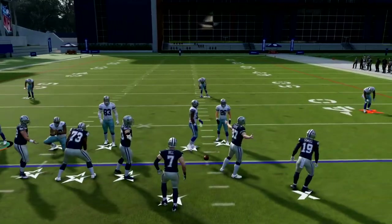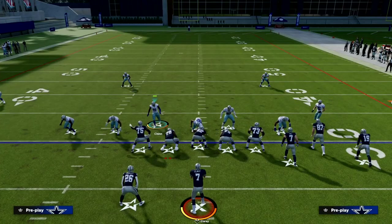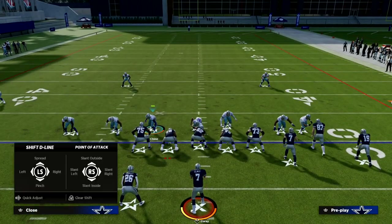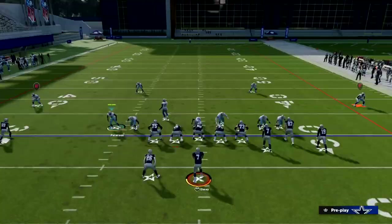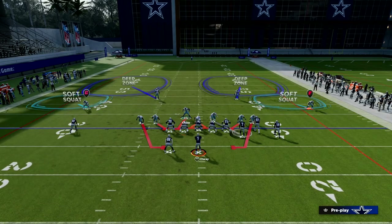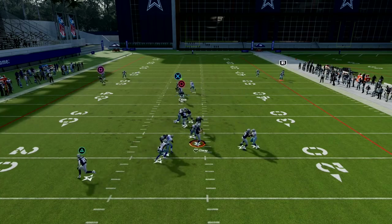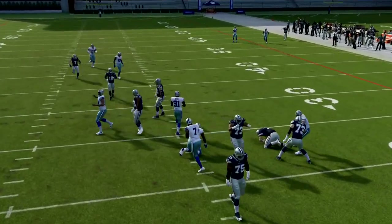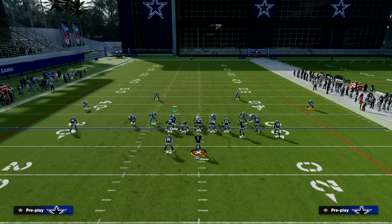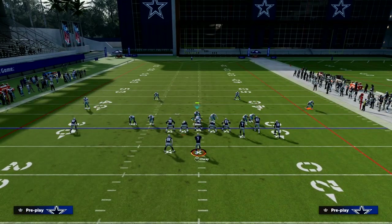Now I want to spend a few minutes talking about bunch to the short side and the general principle we're going to apply with this defense. One thing I want to show you is you can also send pressure out of the DB sting two. If I want to send pressure, we can do something like this and send some decent heat at the quarterback. But the thing we can also do is bluff it, getting them into situations where they're blocking the running back, when in reality we have a really good coverage setup.